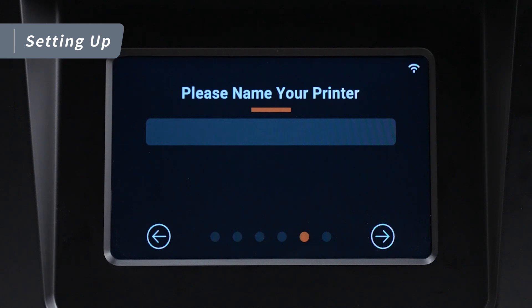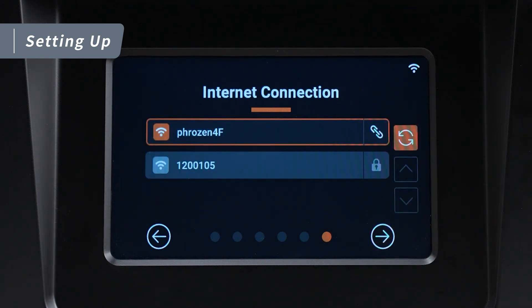Finally, tap Next on the touch panel, name your printer, tap Next again and connect to the Wi-Fi. That completes the initial setup.